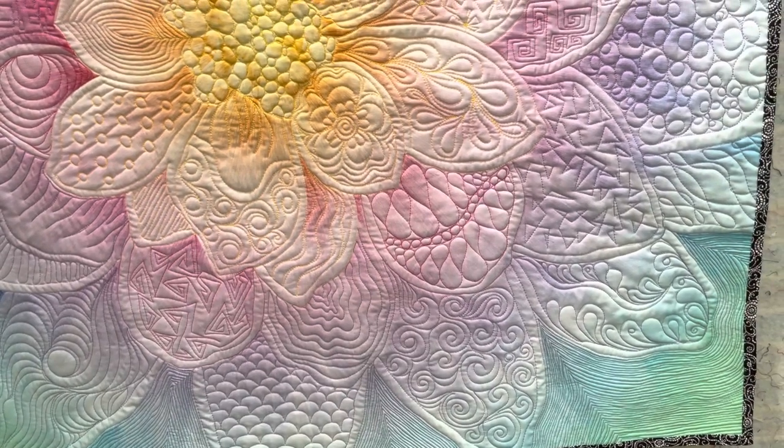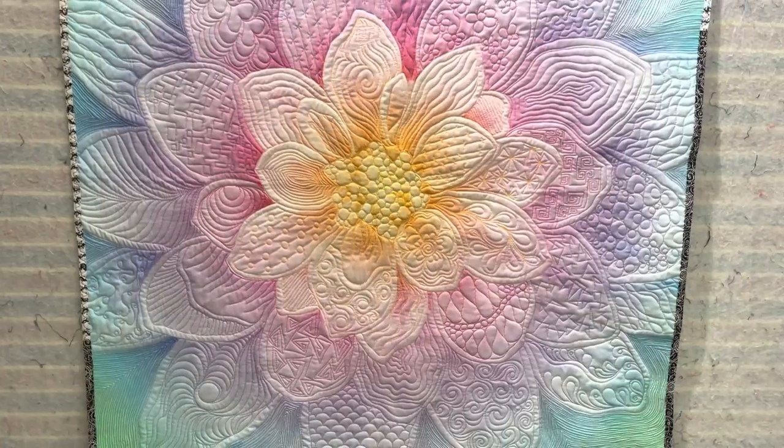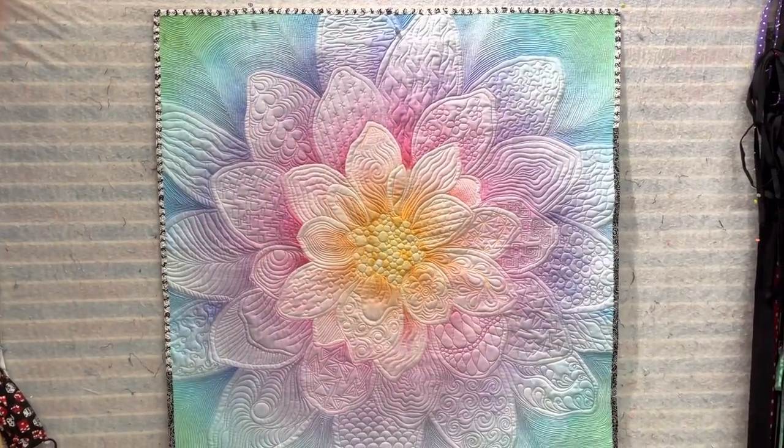I used some black and white scraps for my binding, which I love — being funky and having different kinds of bindings going on. So I'll say peace out for now. Ciao. Ciao.